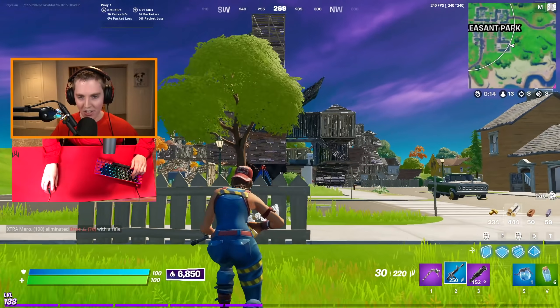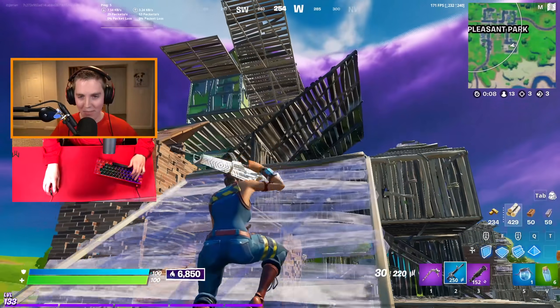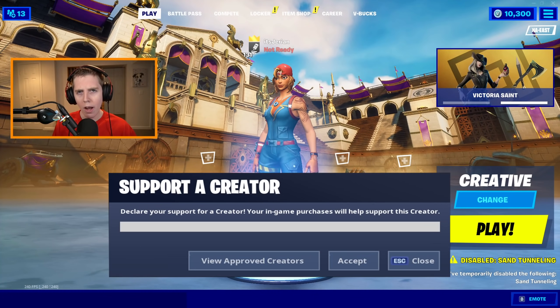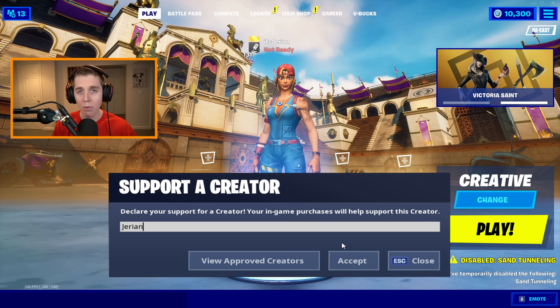Oh, it's even signed by Clix! For this video I'm going to be using NRG Clix's setup in Arena. I did this a while back with the Mongraal setup and you all loved it, so I thought why not do it again.